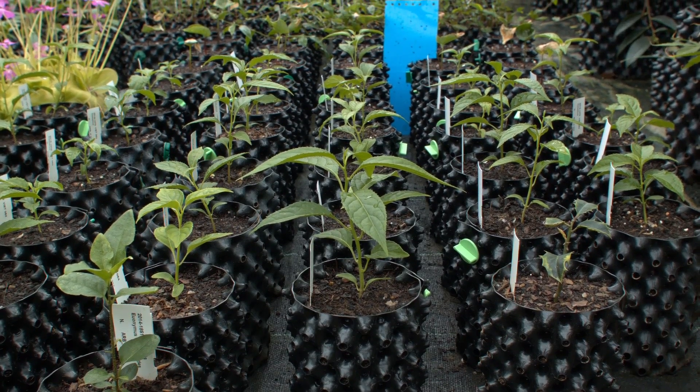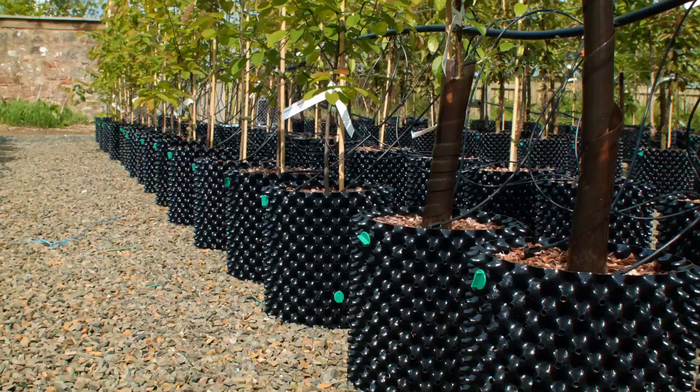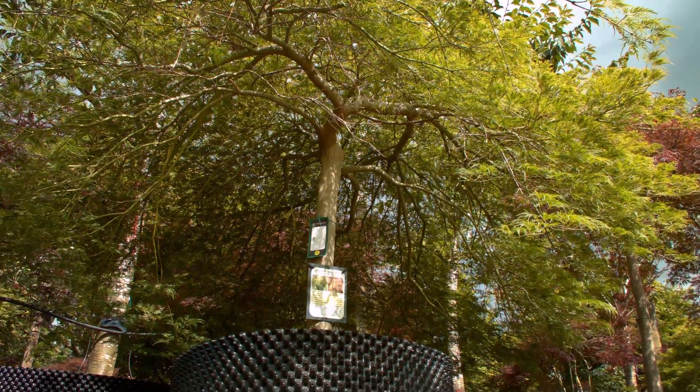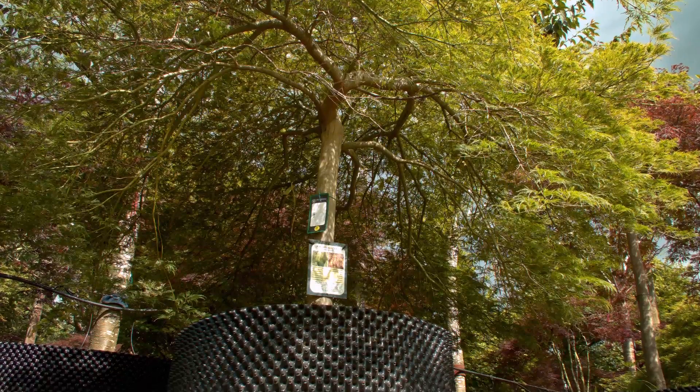The airpot container brings about better growth in two ways. Well-drained and aerated compost allows healthy bacteria to release more nutrient to the plant, and its revolutionary design dramatically improves the roots.